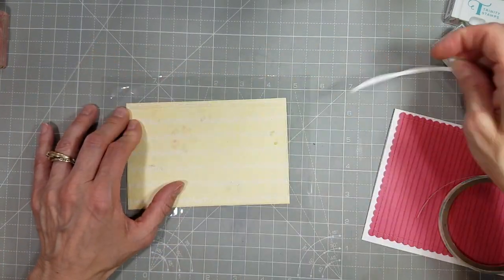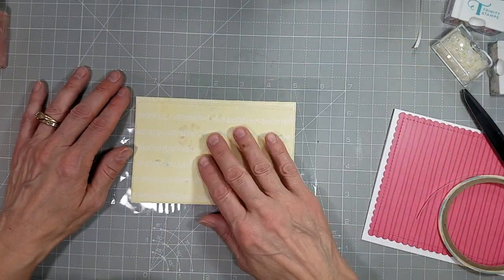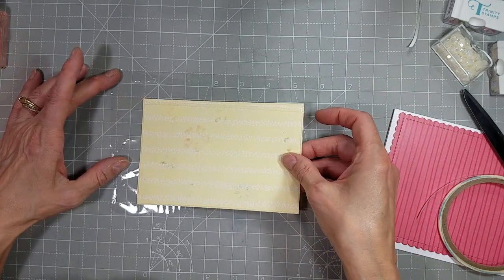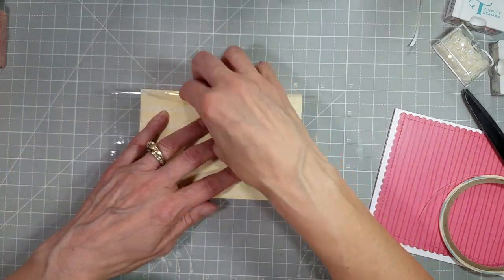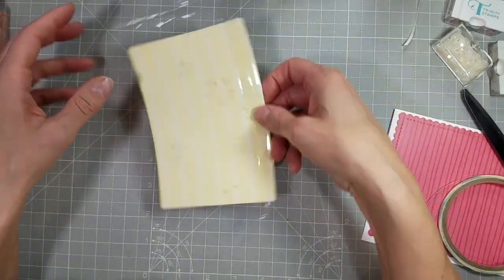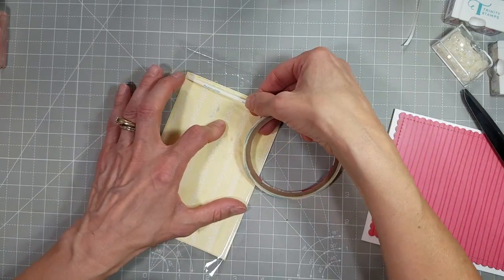Now we're going to make a full panel shaker card. You're going to see a lot of those from me in the future because I love them. They are super easy and a great way to use all of those gorgeous embellishments that we've been hoarding.